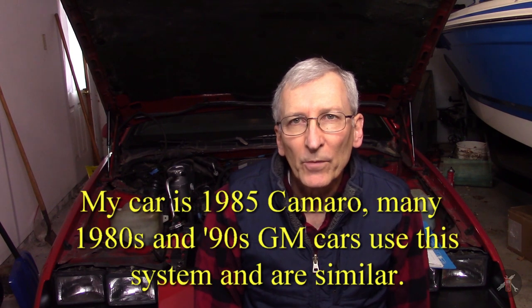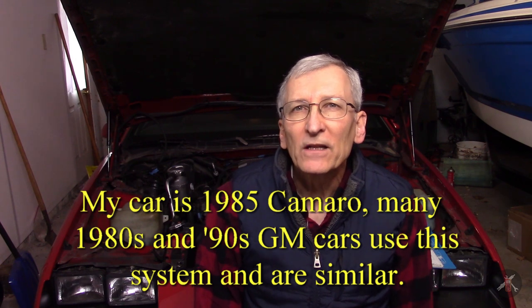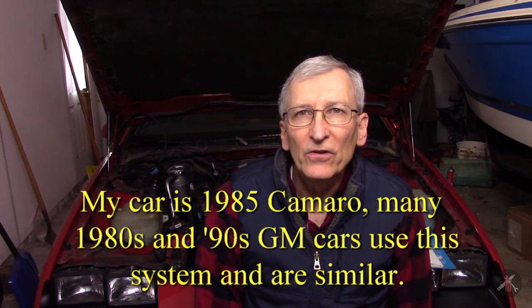This is a 1985 IROC Camaro, and each model year of Camaro is possibly a little different. As I was looking for parts — for example, the turn signal stalk where the switches are — I think it said 84 to 90. So I'm going to tell you what my 85 looks like, but you need to check those things out. I'll show you the service manual, what I've been looking at, where the parts are, and we'll go from there.